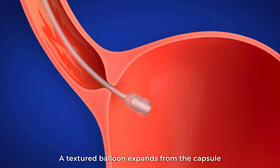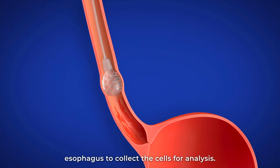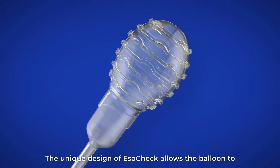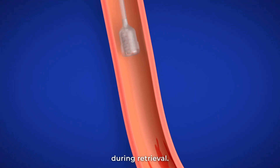A textured balloon expands from the capsule to swab the surface of the lower esophagus to collect the cells for analysis. The unique design of ESOCHEC allows the balloon to invert back into the capsule, protecting the cell sample during retrieval.